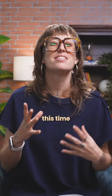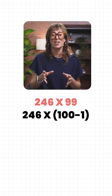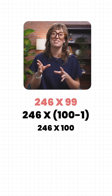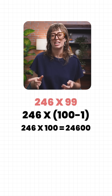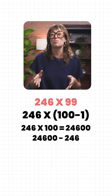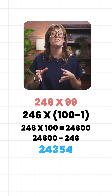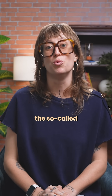Let's test another one, this time with bigger numbers: 246 times 99. First step: 246 times 100 equals 24,600. Second step: subtract 246. That leaves us with 24,354. Done. Two quick moves and you've tamed the so-called monster.